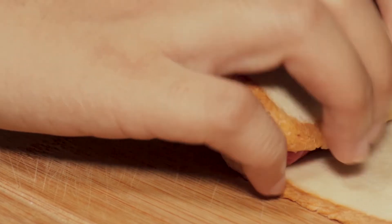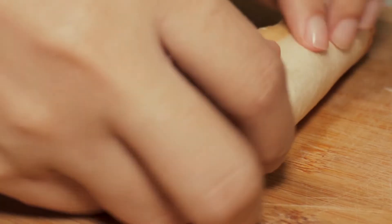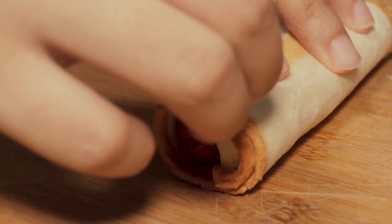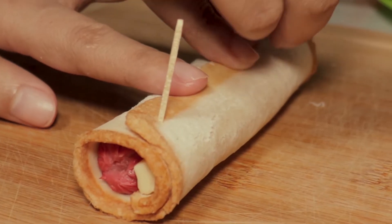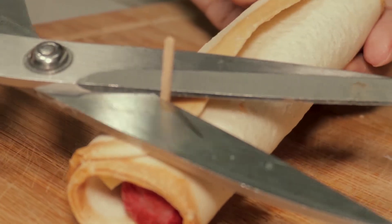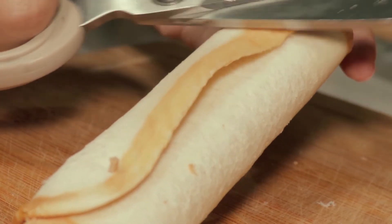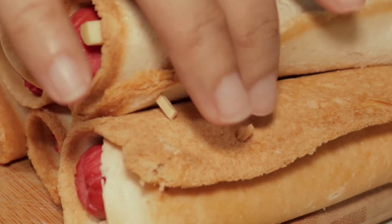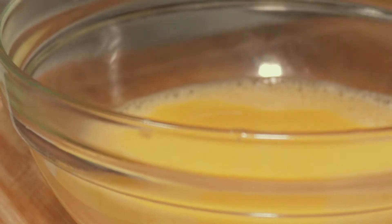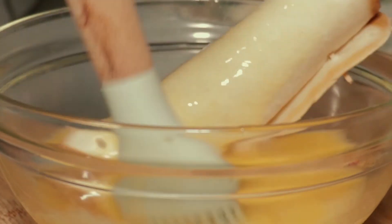Let's give it a little bit of a sec. But you don't like it. Let's get started. I can't eat.